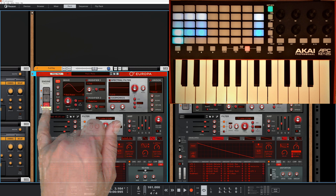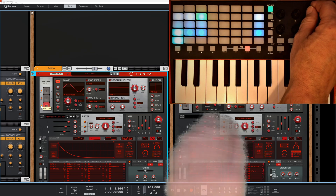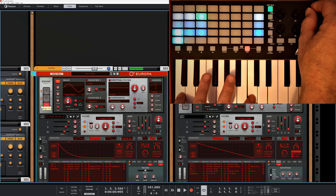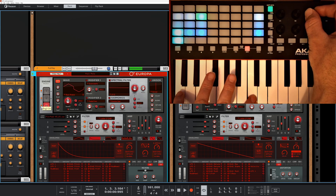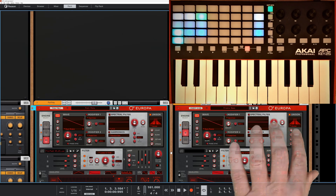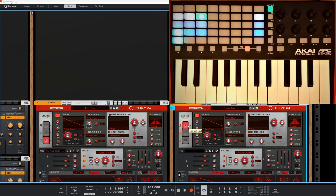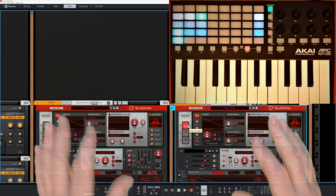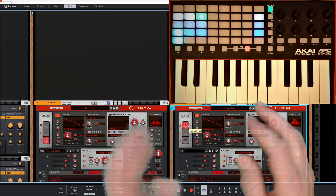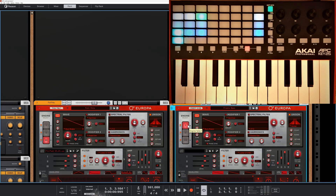Coming over to this particular Europa, the third oscillator hasn't been set. I highlight it, listen to what it sounds like, then morph that oscillator over to this one. You can see all the settings on this oscillator are exactly the same as the other. There's nothing stopping you from morphing parameters across different devices like Thor - the effects are unusual but that's the fun of it.